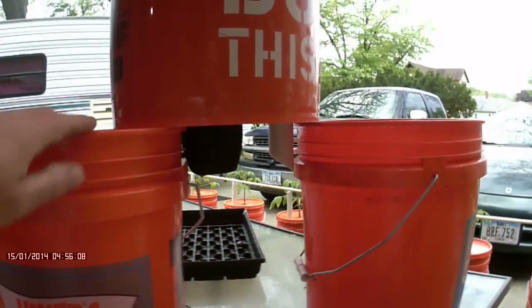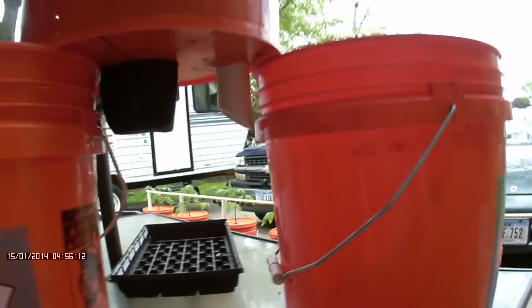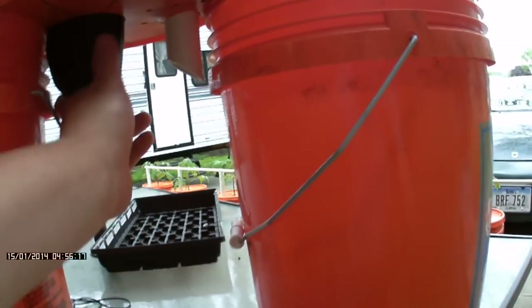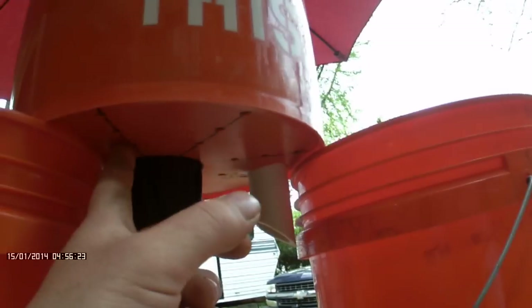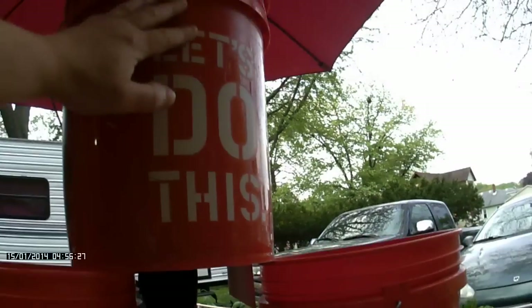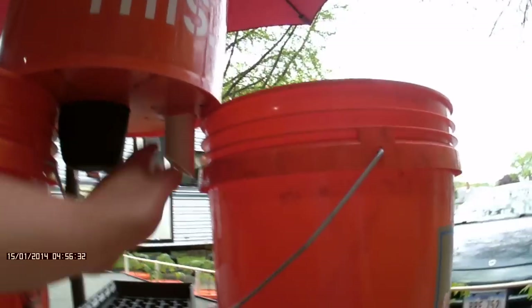You got two buckets. This one sits down inside this one here. As you can see, I've got a three-inch net cup covered in landscape fabric that sits down into here, and I've got a starburst pattern of quarter-inch holes drilled so water can flow through this bucket and go down into the reservoir pretty easily.